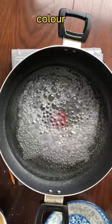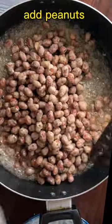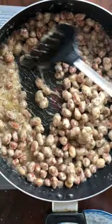After deep frying, let's make the syrup. Use water and sugar in a 1 to 1 ratio, and simmer until the color slightly turns yellow.